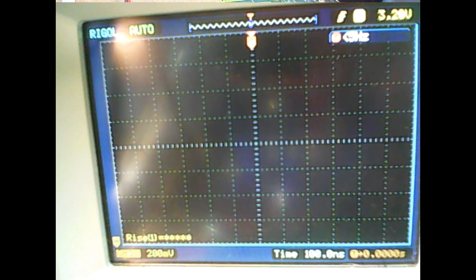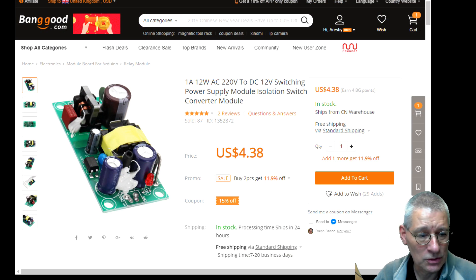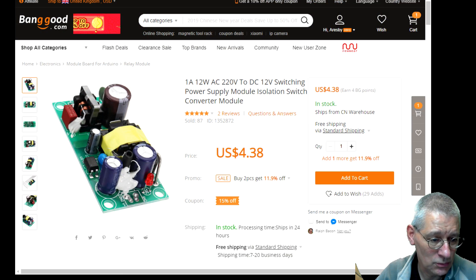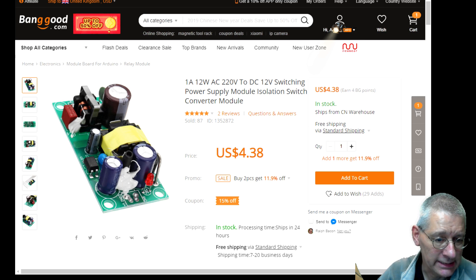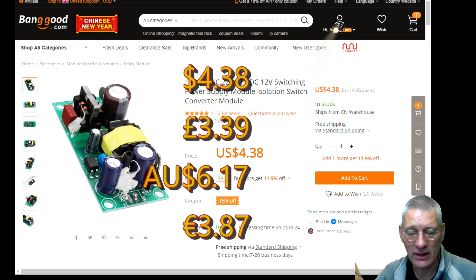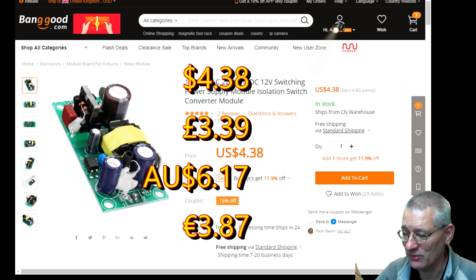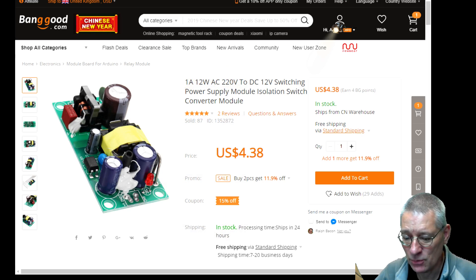So how much did we say this was? It's $4.38 — not pounds. For those who work in dollars, that's fine. I've converted it to pounds and put it up on screen. I think that's pretty good, actually. I'll definitely be using that in my project.